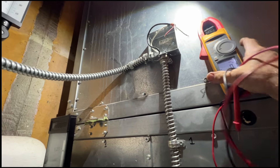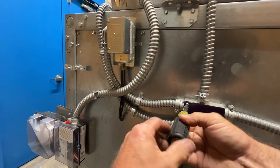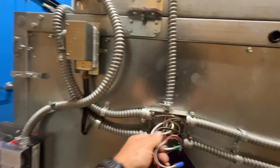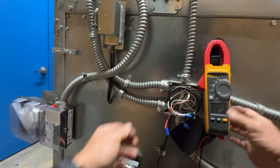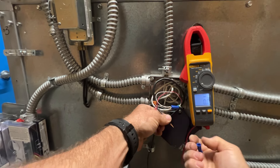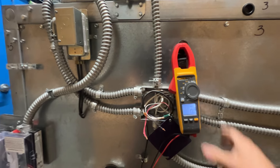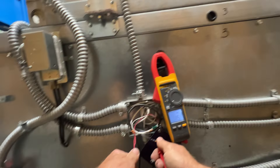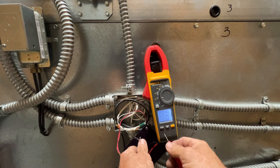Alright, let's go check the face and bypass damper. Here's our junction for the face and bypass actuator. So we'll check for our voltages here. We have 25 volts AC and our DC signal to the actuator is 1.9 volts — and that was pretty much wide open.